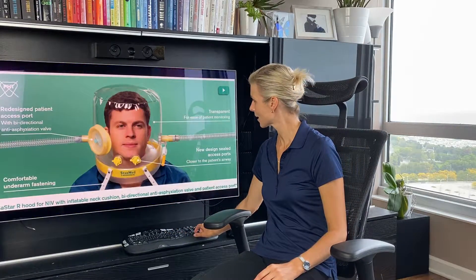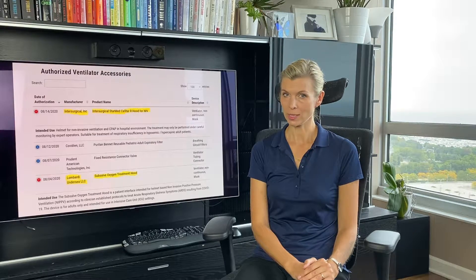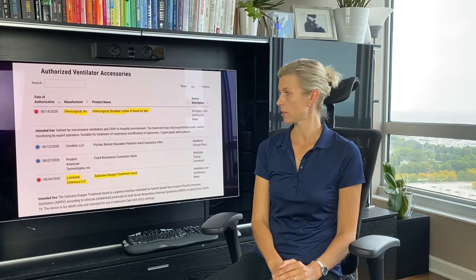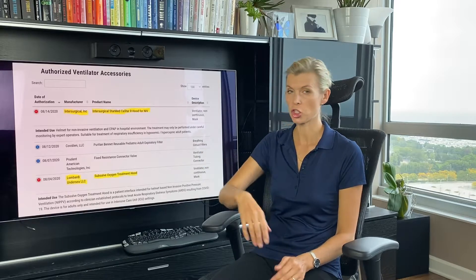My name is Aurika Savitskayeta, and I'm a co-founder of HelmetBasedVentilation.com. In this video I will show you a helmet made by Italian company StarMet. Intersurgical is the company that will be distributing this helmet in the U.S., and they received FDA EUA approval back in August. So now in the U.S. we have two helmets that got that approval — it's the StarMet CaStar R hood for NIV and SubSelf Oxygen Treatment hood.